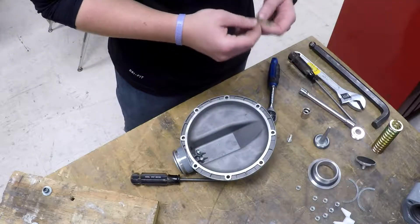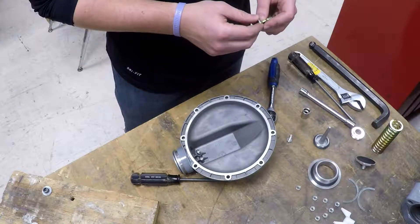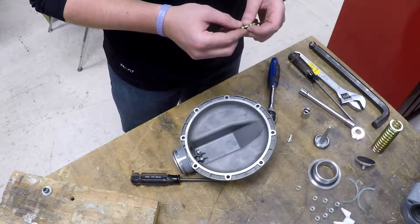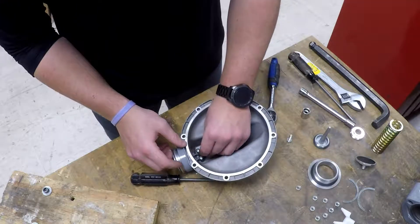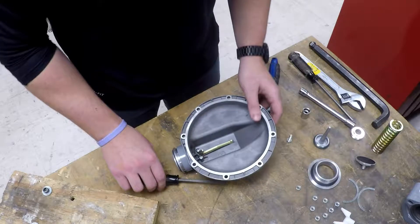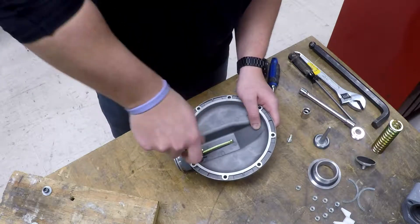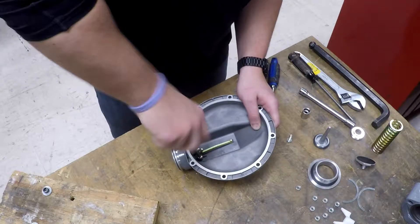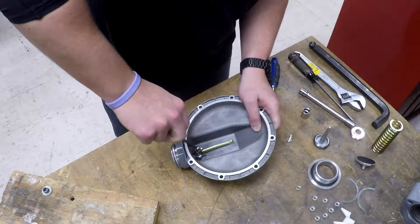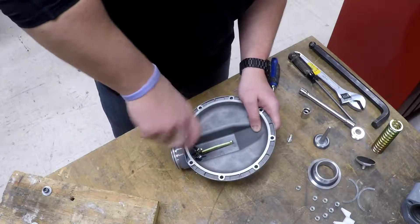Once you have your lever part and the entire unit is assembled, you'll essentially be reversing the process with your brand new lever. Make sure your lever pin is in the new lever. Turn it back to its little seat and take the Phillips screws back down. Make sure the Phillips screws sit flush with the bar that's holding the lever in place, or else it will rattle.